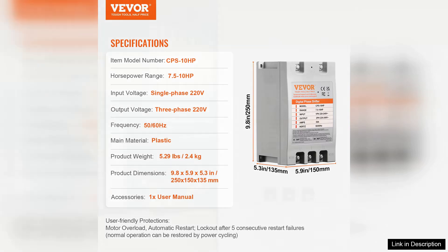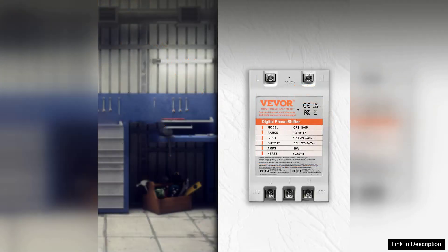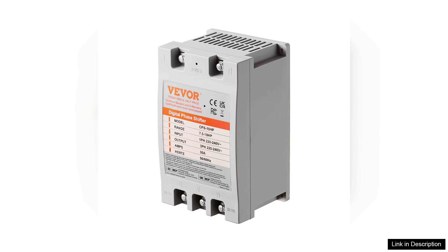Users have reported improved efficiency and performance from their machines after switching to this converter. Additionally, the overload protection feature is a great safety enhancement, preventing damage to both the converter and connected devices.